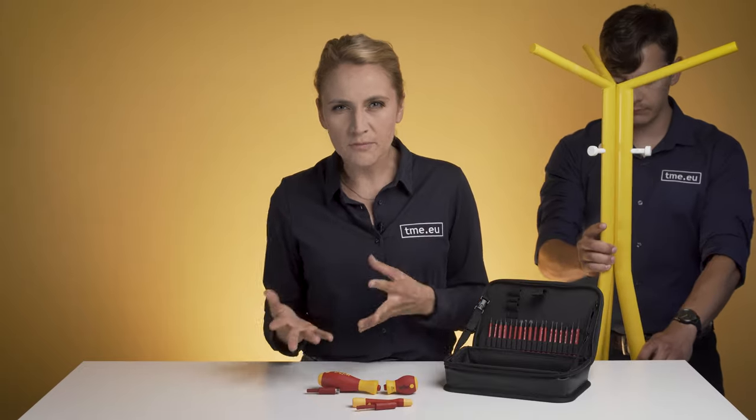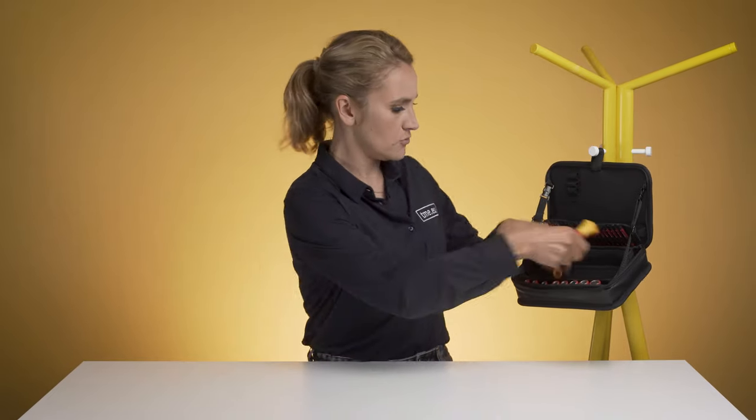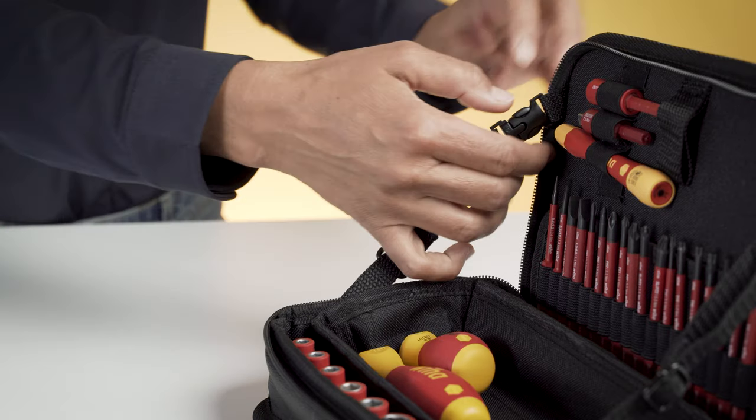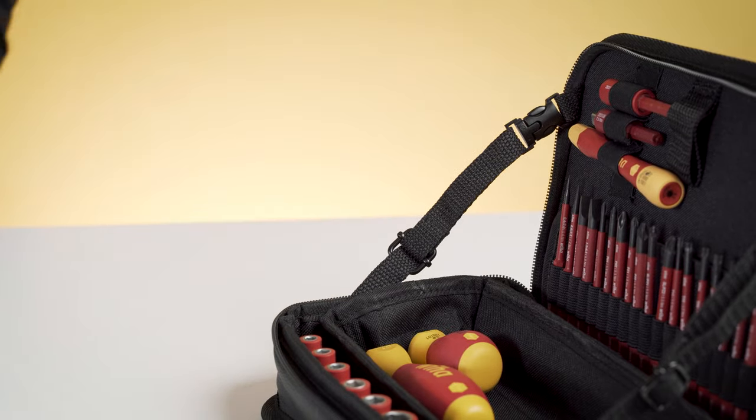All those parts are secured in a robust, orderly bag. When you want to use it in a portable way, you still can, due to this little loop — you hang it nearby and enjoy easy access to your tools. Those two side strips prevent the cover from falling, keeping all at your service anytime you need it.